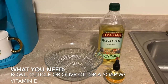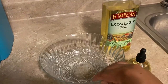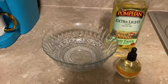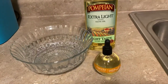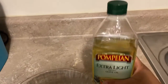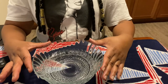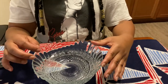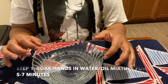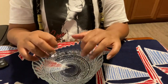So the first thing we're going to do is grab a dish — I just grabbed this quick bowl. I wanted something big enough to fit both of my hands comfortably. You'll need a bowl for your water mixture. You either need cuticle oil or you can use olive oil. For my mixture, I put a little bit of olive oil and a droplet and a half of the cuticle oil. Now put your hands in and let your cuticles soak for about five minutes.